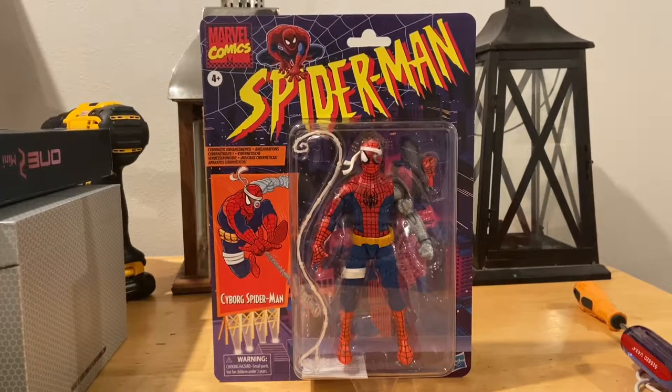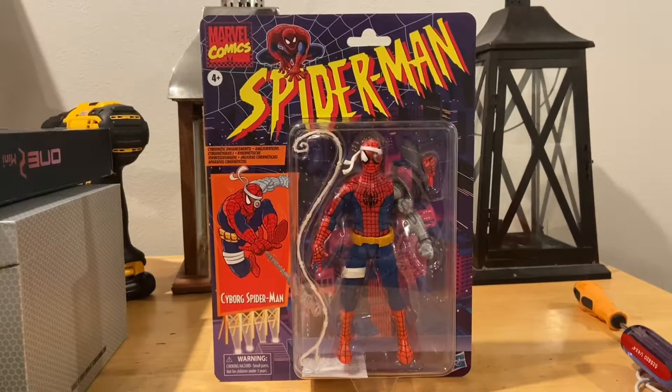Hello everyone, this is Hunter Collector here with another Marvel Legends review. The backdrop is a little different — I had to take down the little city I had because we're trying to fix up the house. We're putting in cabinets where the table was, so I'm just using this backdrop for the next few reviews.